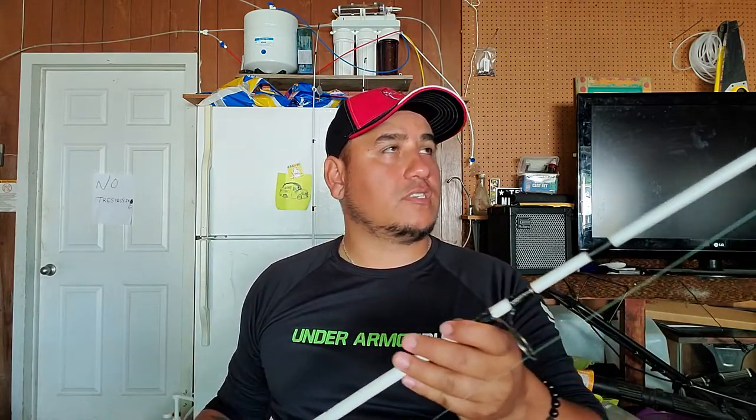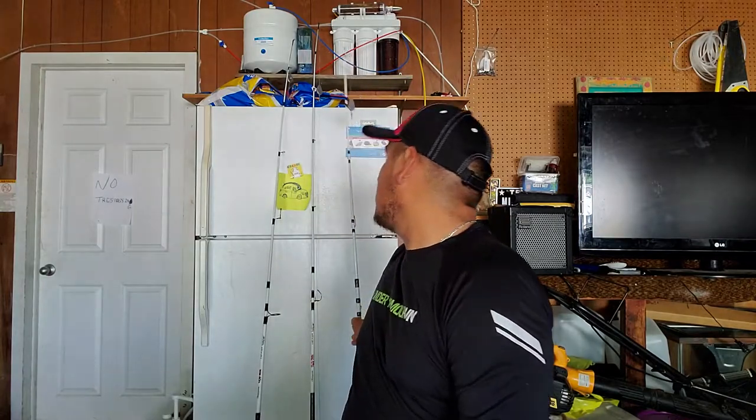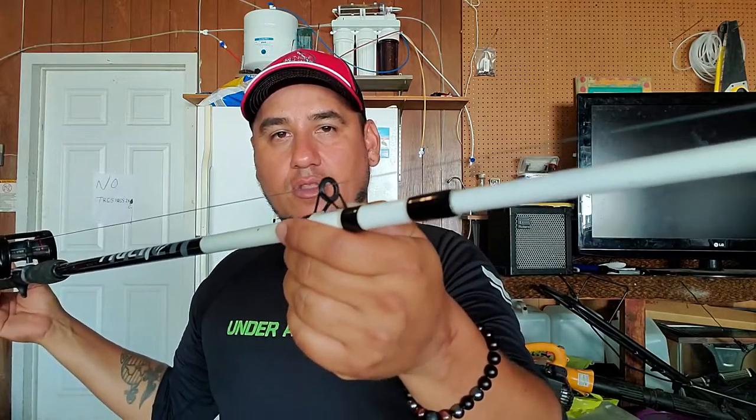My second rod is a Shakespeare Tiger - another casting pole, six foot six inch, medium heavy. It feels really nice. The only thing is the tip is a lot thicker than the Ugly Stick, so when you're getting bites you don't see that sharp flick - just a little sway. But it casts pretty good and I like it.